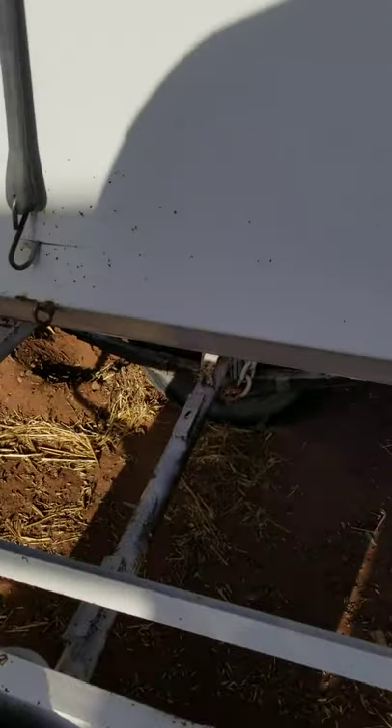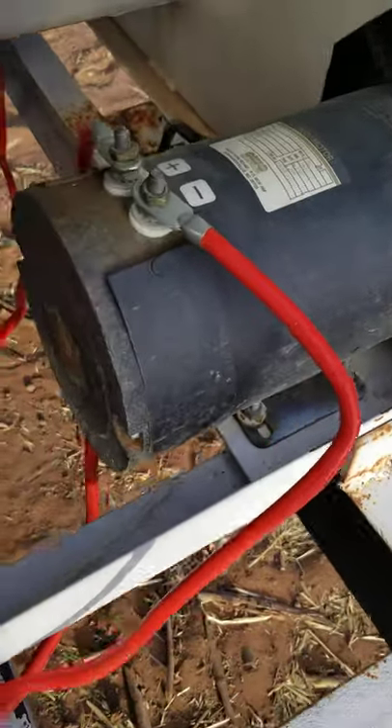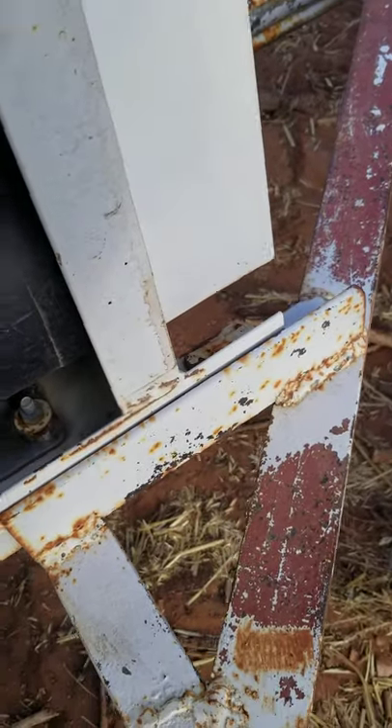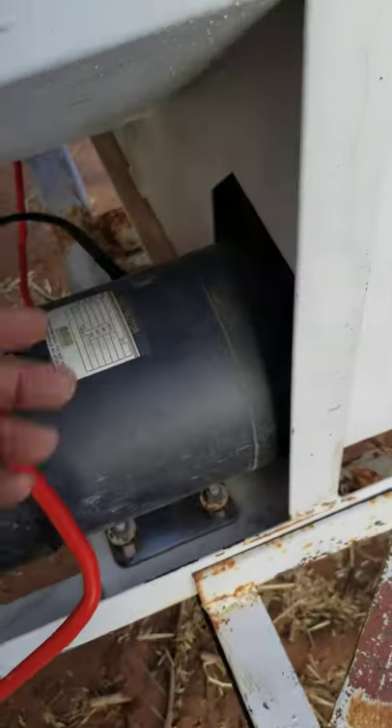So what I decided to do is turn it all into an enclosed 12-volt system on the trailer, and we're going to put a solar panel on this thing to charge a battery. I ran two leads — one positive, one negative. I'll tidy up these wires later. As you can see, this is how they had it coming from the plug of the truck — just a couple of small wires running to the positive and negative.